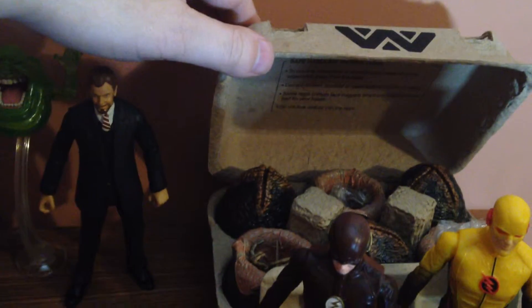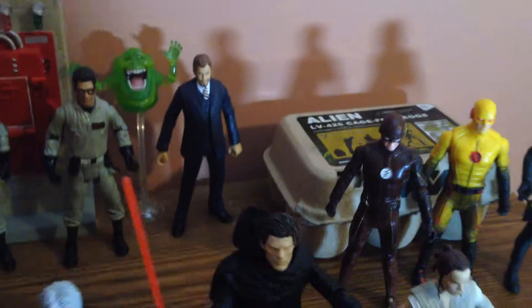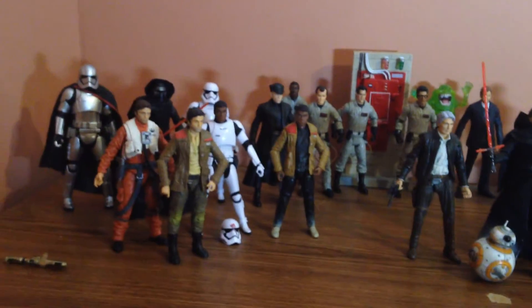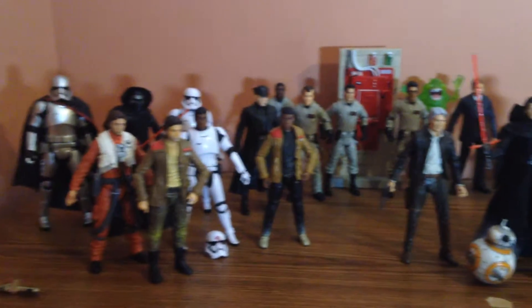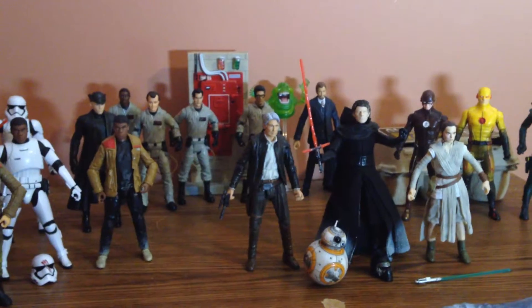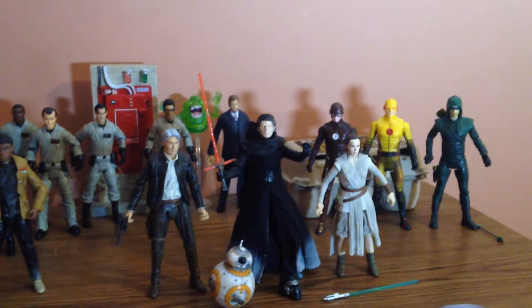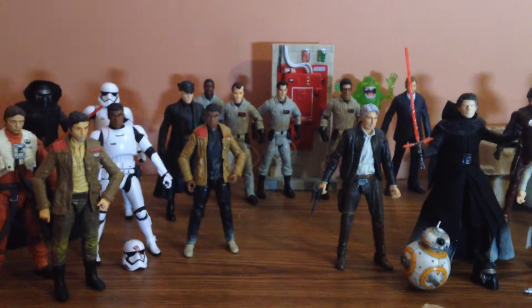The cool thing about these alien eggs is that they are in an egg carton and they legitimately look like the eggs from Alien. They're in the seven-inch scale but they work for six-inch too — they're not so huge that they look out of place. Allison has an Amanda Ripley that's seven inches so it works for that as well. At some point we want to pick up the power loader because that's going to be a really cool addition.